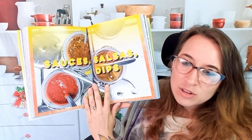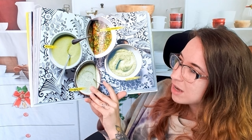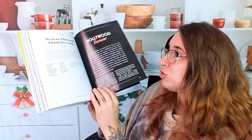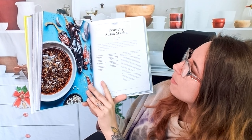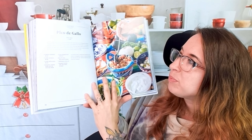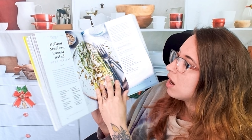This looks awesome — so pretty. Now let's get into some of the food. Here we have all of our beautiful verde sauces. Some of these are dipping sauces. I would use some of these to marinate like chicken or something. Here we have a crunchy salsa matcha — that looks spicy and tasty. Here we have a pico de gallo and a grilled Mexican Caesar salad with pepitas. That sounds delicious — it looks so fresh and awesome.